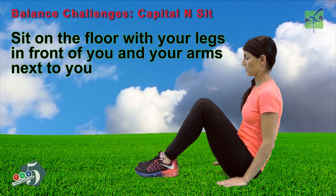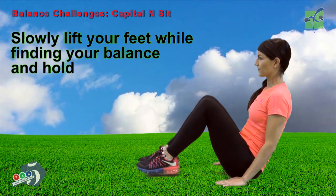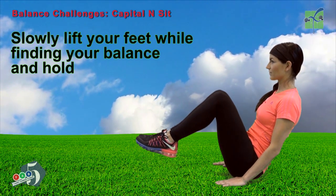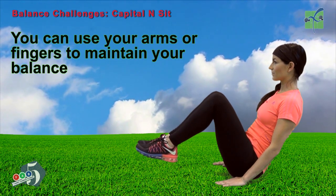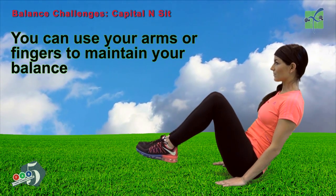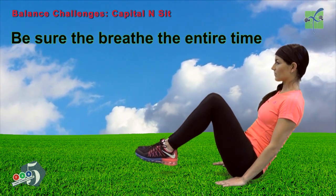Sit on the floor with your legs in front of you and your arms next to you. Slowly lift your feet while finding your balance and hold. You can use your arms or your fingers to maintain your balance. Be sure to breathe the entire time.